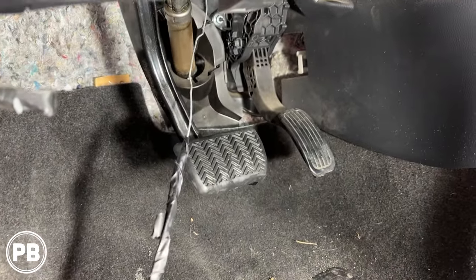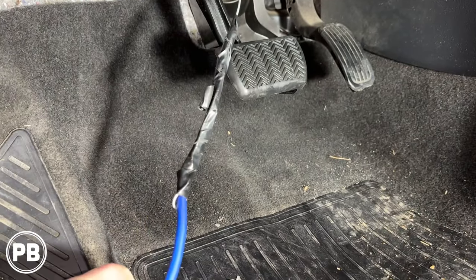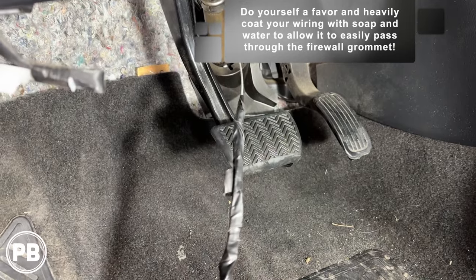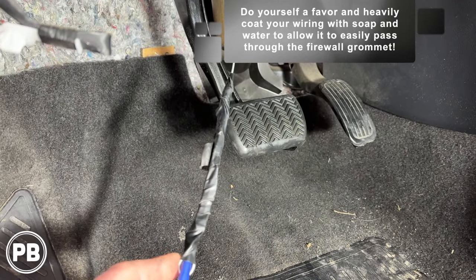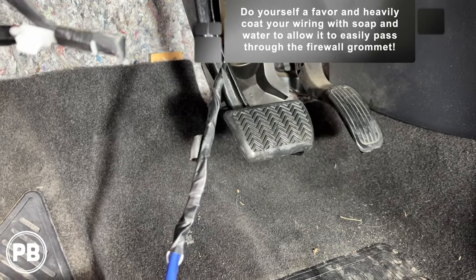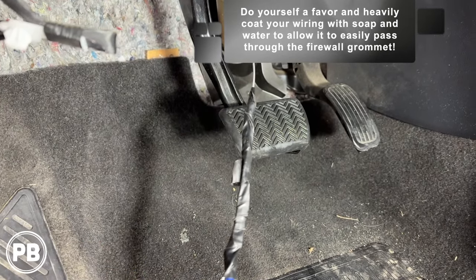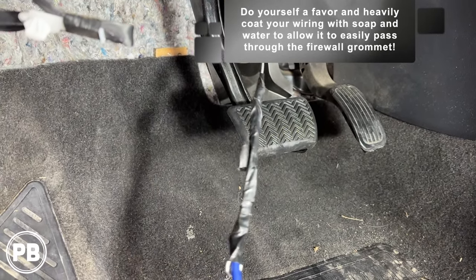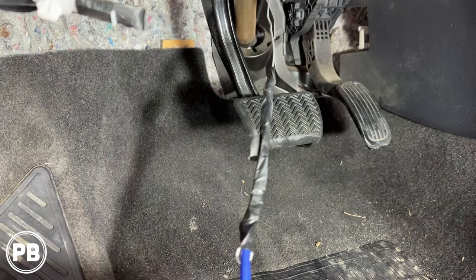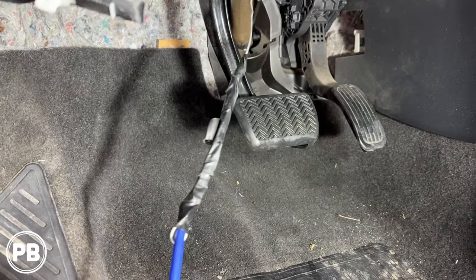Here inside the car is our power wire. We've actually taped it to that hanger really well, and we're going to heavily coat this wire and hanger with soap and water. We want this as slippery as possible, so as we pull it from the engine bay side, it'll slip through the grommet without any damage or getting hung up, and it'll pass through really easily.